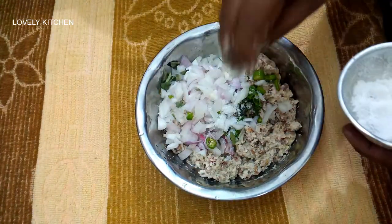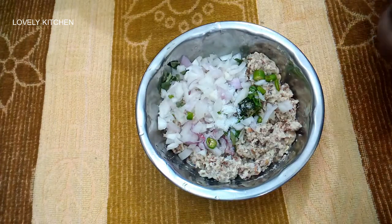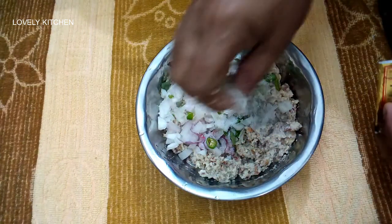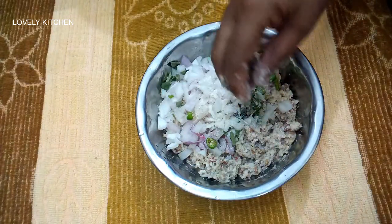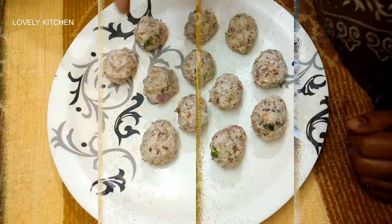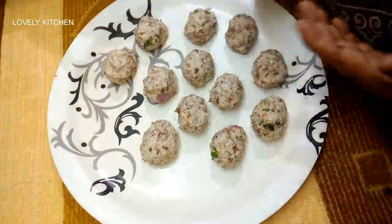It is made with steins. We will do a black pepper. We will cut it. Now we will cut it.